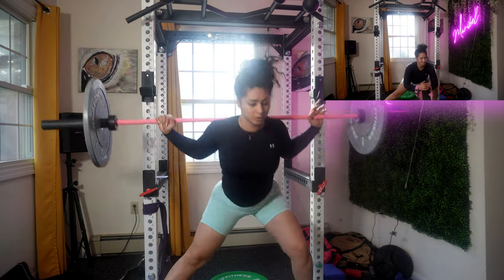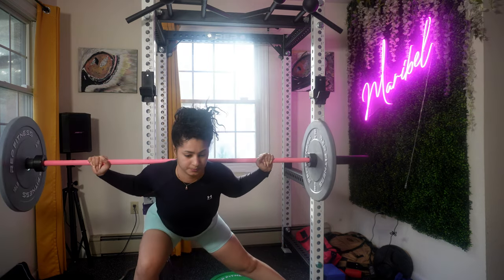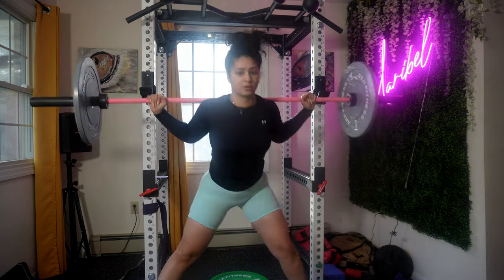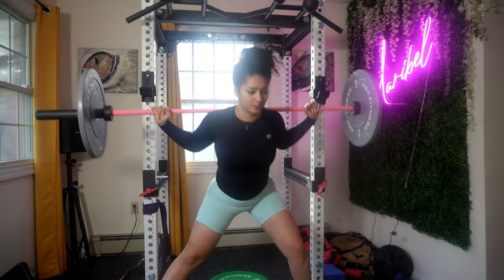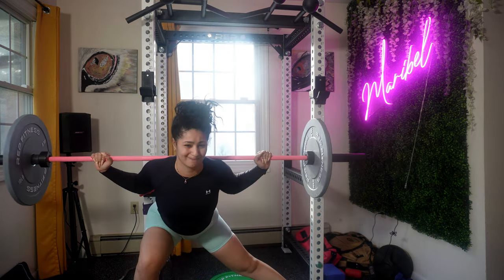Now we're going to perform a side-to-side lunge with a barbell. This is a great way to target your leg, hip, and glute muscles while adding resistance to your strength training. Make sure your knee is aligned with your foot during the lunging phase to protect your joint. Start with a lighter weight to perfect your form before progressing to heavier weights. If you're new, please consider doing this without weight to get used to the movement.